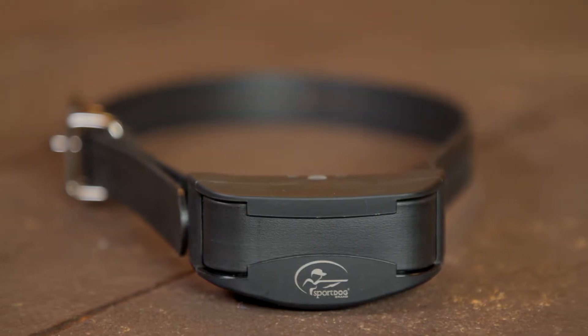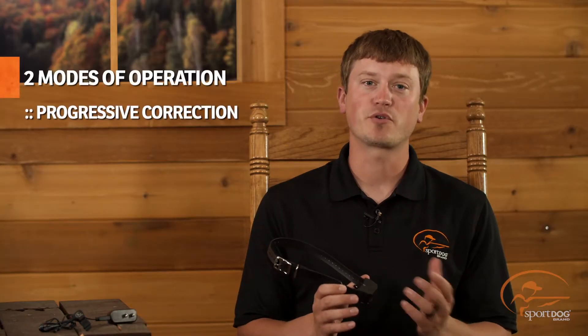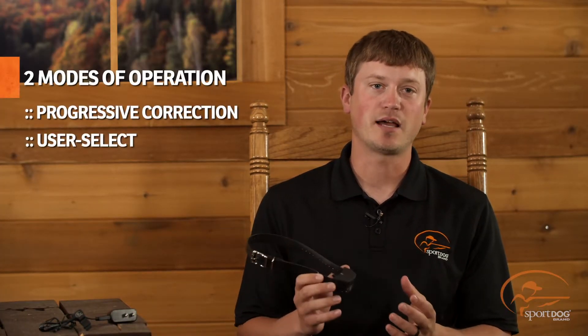This collar is easy to use, effective, and customizable by providing two modes of operation. These two modes are progressive correction and user select.